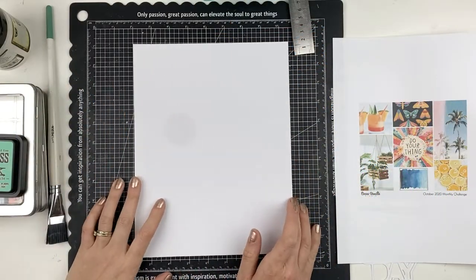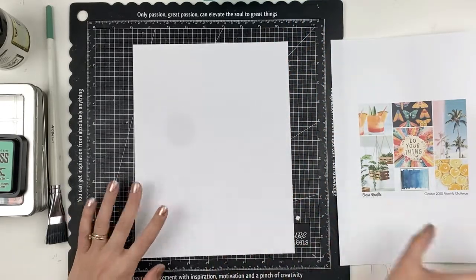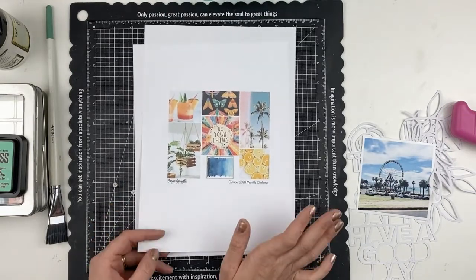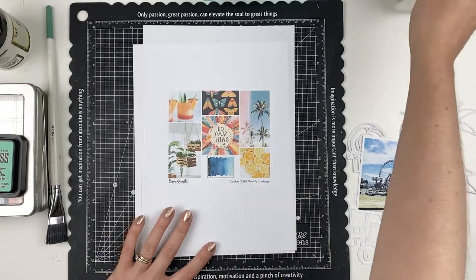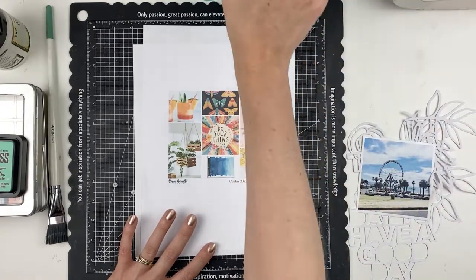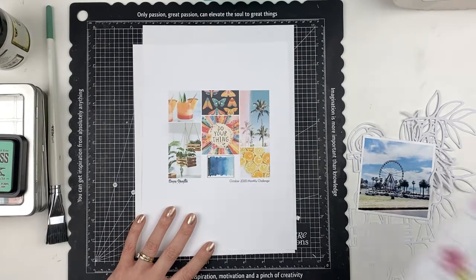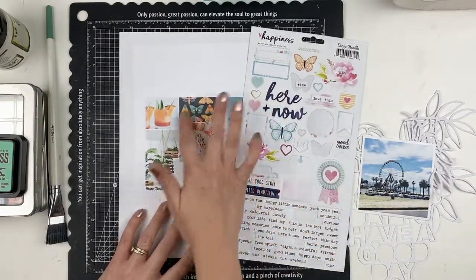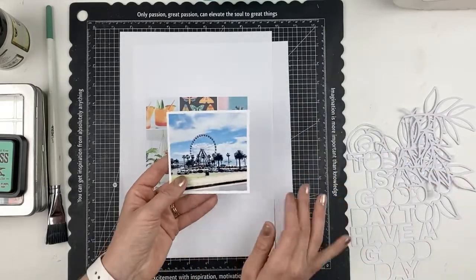Hey everyone, it's Raquel Bowman here and today I'm creating a new layout for Coco Vanilla Studio. I'm being inspired by the October monthly challenge board and I've grabbed out the Happiness collection. I've had a really big play with this collection in the past, but I love it and especially love the really bright colors — particularly the pops of orange and pink that complement this mood board so well.